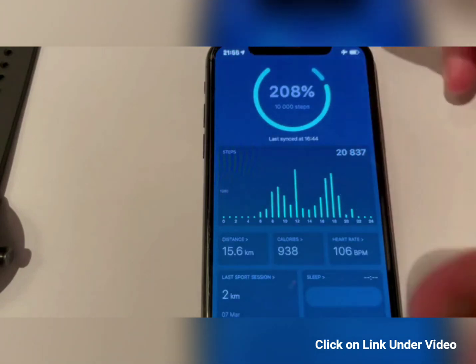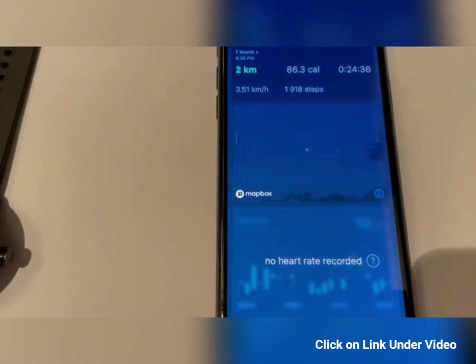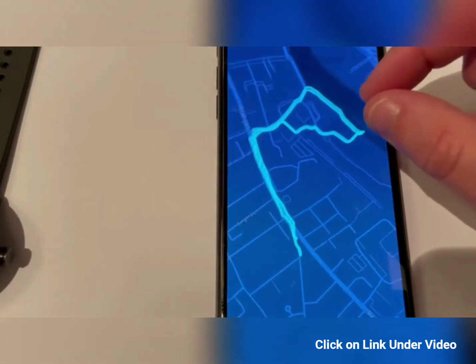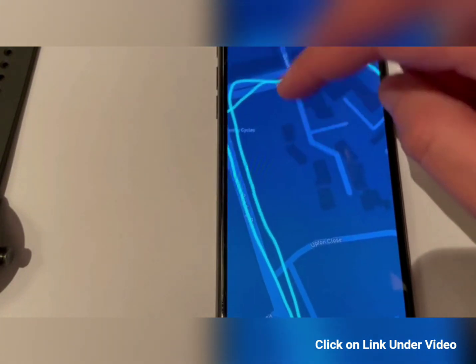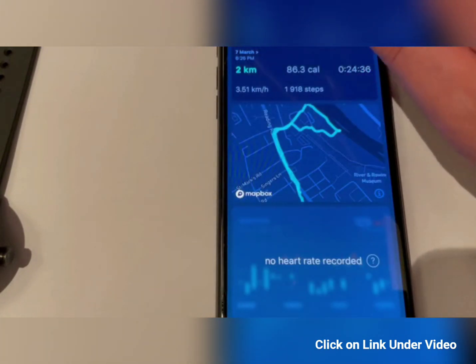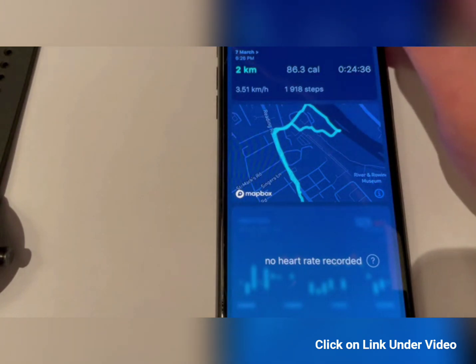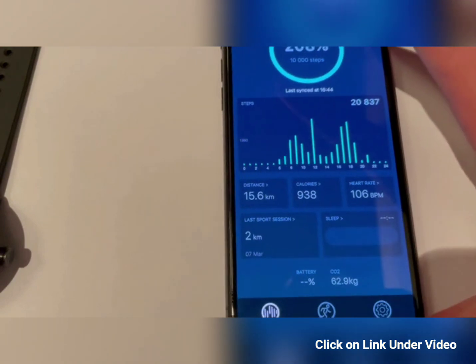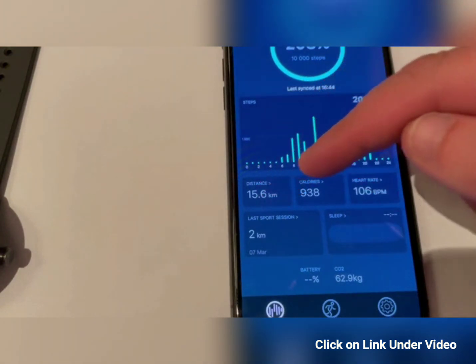You can also see your last sport session — you can see where you've been and nicely zoom in on the map to view your trajectory. You can even see your heart rate if you have the version with heart rate. I didn't record it here with heart rate, but that's obviously an available feature. You also have sleep tracking, calories, and distance.